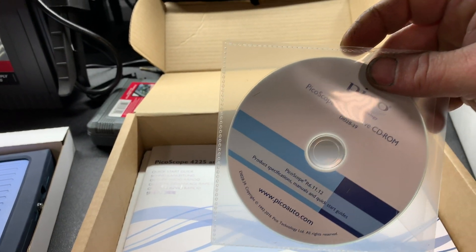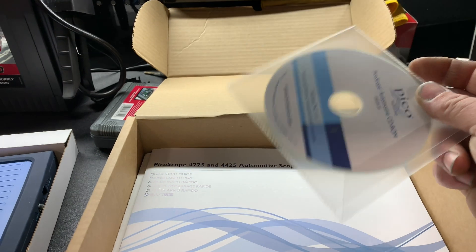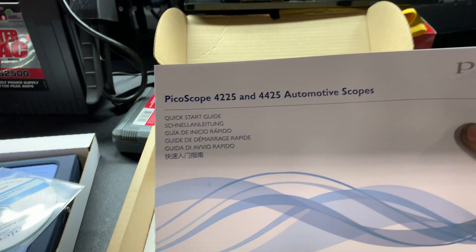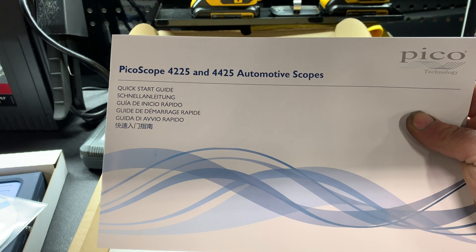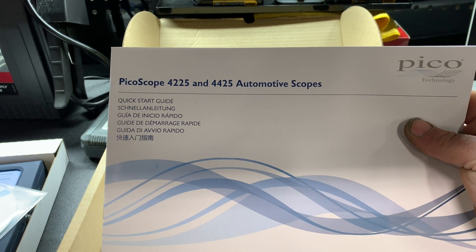Next up we have an automotive CD-ROM. I'm assuming this is probably like your drivers and stuff like that — I actually just downloaded it off of Pico's website. Here we have the quick start guide for the 2-channel and 4-channel scope. The 4225 is the 2-channel and the 4425 is the 4-channel.